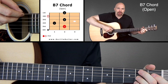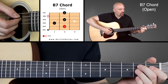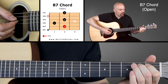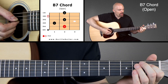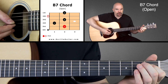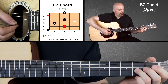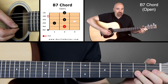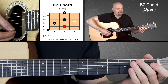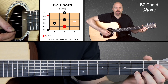Look at your diagram there. You'll see that we're not playing the sixth string, so leave that one out. We're going to put the second finger on the second fret of the fifth string, the first finger on the first fret of the fourth string, the third finger on the second fret of the third string. The second string is going to be open, and then the pinky — the fourth finger — on the second fret of the first string.